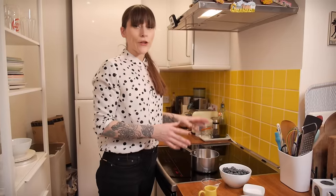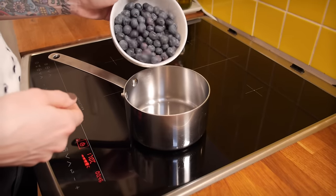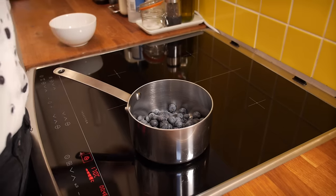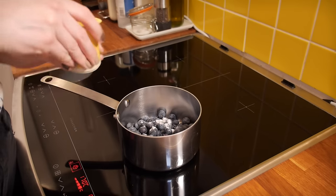While your cakes are in the oven you can get on with making the blueberry compote, because this takes a little while to cook down — about 30 to 45 minutes — so you can just have that bubbling away while you get on with everything else. Into a saucepan put 300 grams of fresh blueberries, minus 12 of your best-looking blueberries for decoration. Then add three tablespoons of caster sugar, a tablespoon of lemon juice, and two tablespoons of water.